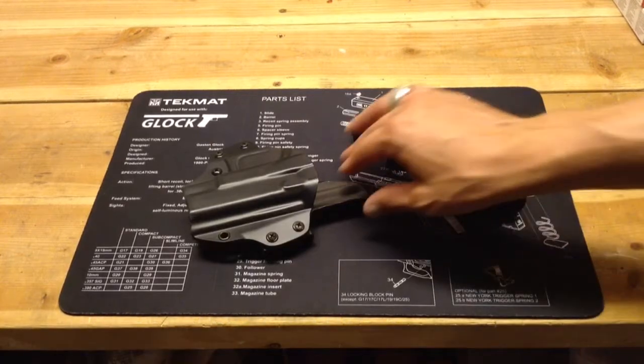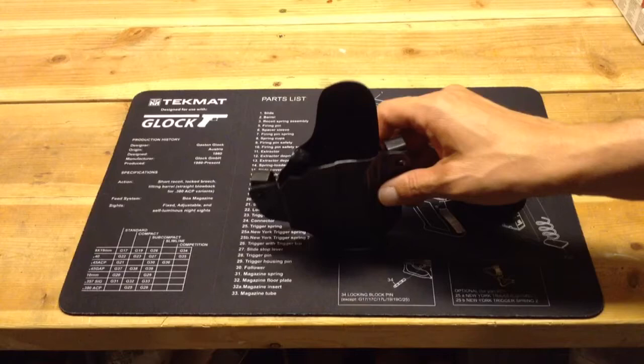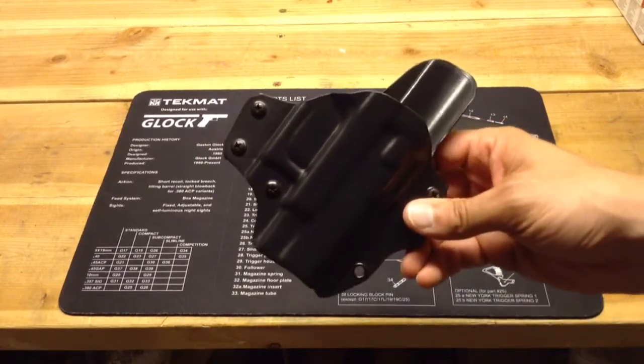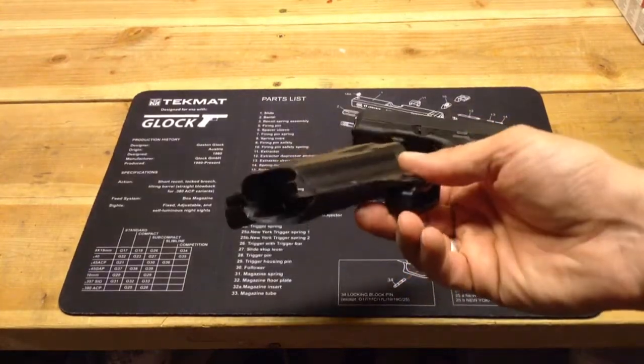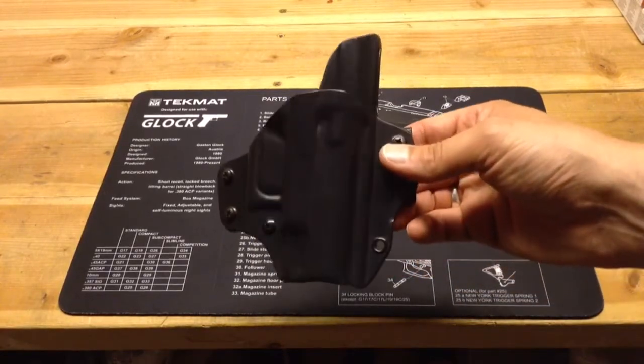I bought this holster about nine months ago. I've had it for a while, ever since I've had my Glock 27. It was my first outside the waistband holster for the Glock.